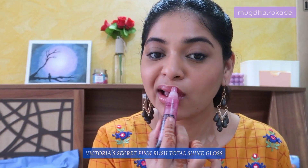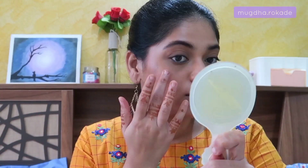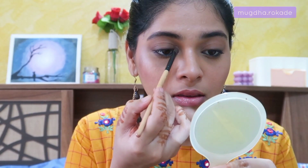For me a clean girl makeup look is incomplete without a gloss, so I'm using the Victoria's Secret gloss. After applying the gloss my lips look ten times better. I'm going back in with my Mars illuminator — a very tiny amount — applying it on the high points of my face, blending with my fingers. It melts into your skin like butter. I'm applying it on the tip of my nose, chin, and adding a corner highlight which instantly opens up your eyes and makes you look awake.